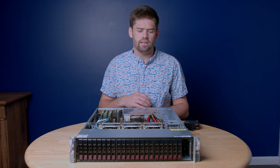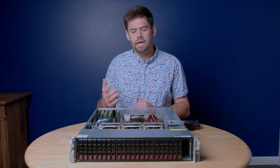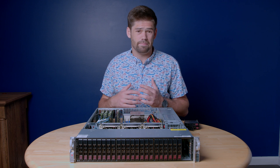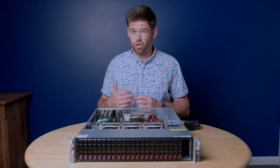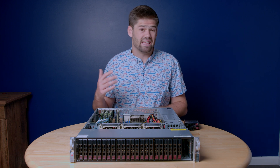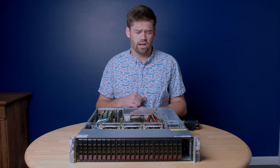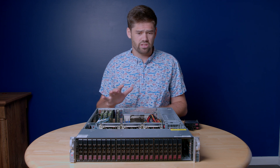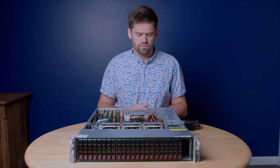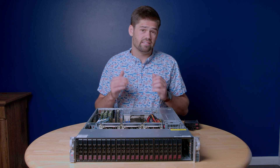More likely what would happen is a single file would get corrupted, but it's still pretty unlikely just because bits don't flip that often. If you think about it, your computer probably does not have ECC RAM and nothing bad tends to happen — though sometimes you do get a crash from that. So if you do have the money and it is crucial data, ECC RAM is the way to go, and lots of it.